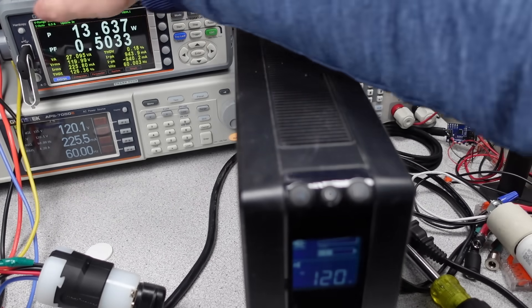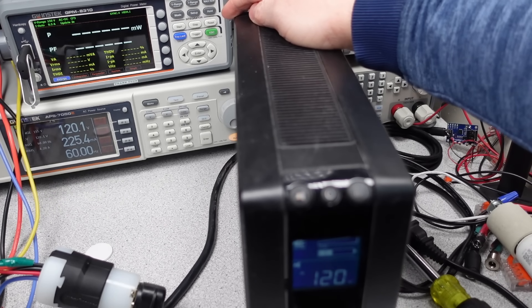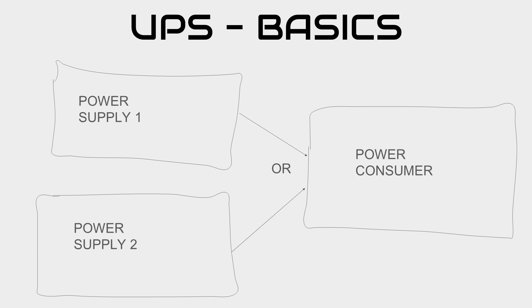A UPS is essentially two power supplies — one takes over for the other if one fails to deliver power. There are many ways of accomplishing this change in power delivery to your device. So why do you need an uninterruptible power supply?